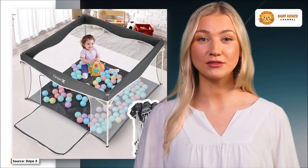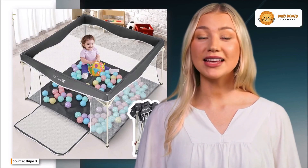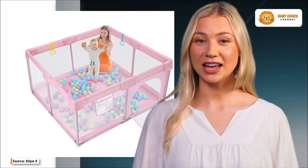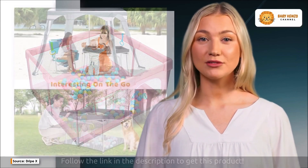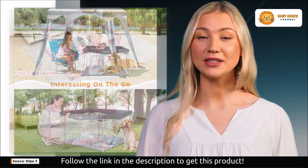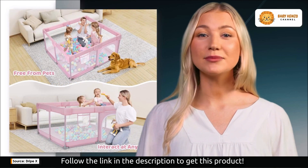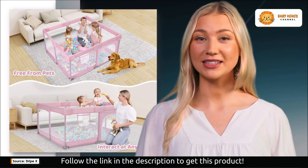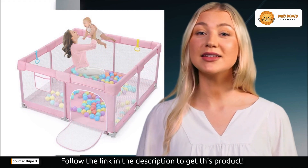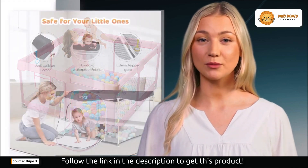One standout feature of the Drip-X Foldable Playpen is its innovative floor. Crafted from a thin, nylon-like material, it provides a soft and comfortable surface for your baby to play on. However, it's worth noting that some customers have found this material to be thinner than expected. To address this, Drip-X includes a foam play mat with the playpen, ensuring extra cushioning, especially when it's placed on hardwood floors.